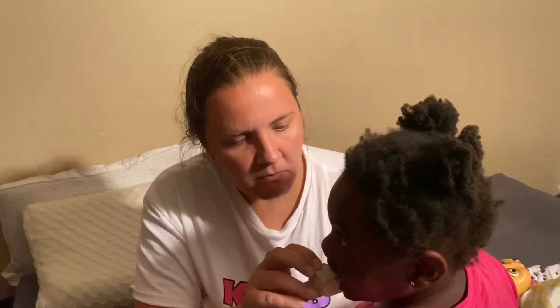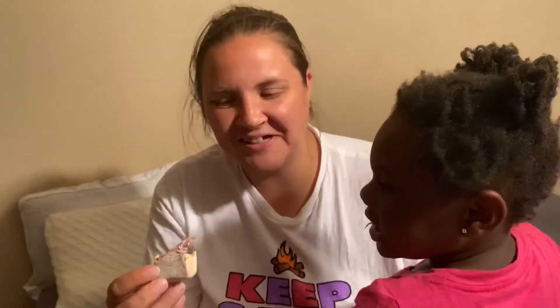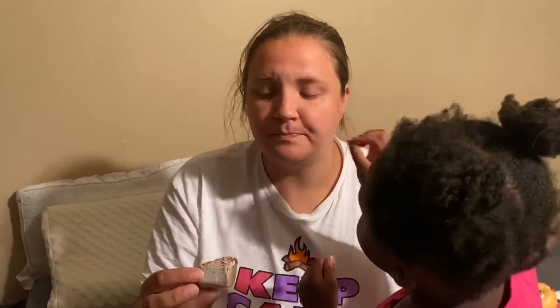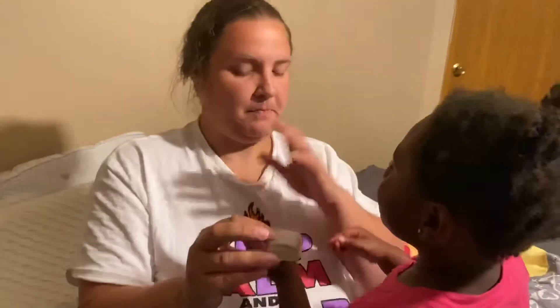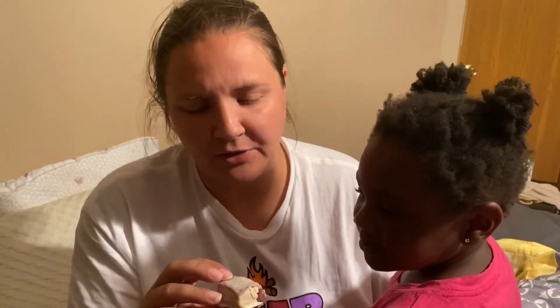There you go, take a bite. What do you think, Jennifer? It's probably one of the better blueberry things I've had. There is an aftertaste that I don't really recognize. What do you think, Sadie? Did you like it? It's okay. I wouldn't say it's amazing.